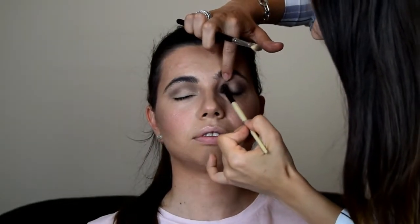The next step is to deepen the inner and outer corner of her eye using the Bobbi Brown eyeshadow in Steel 22. Moving on, I'm going to apply the same colour on the lower lash line as well, just to join the top and bottom together.